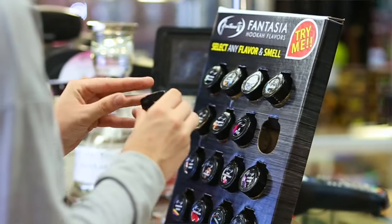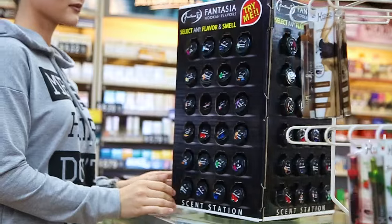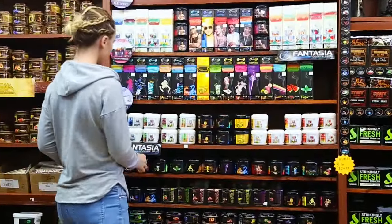Fantasia SendStations come in different sizes and shapes and are complimentary for every retail store and hookah lounge.